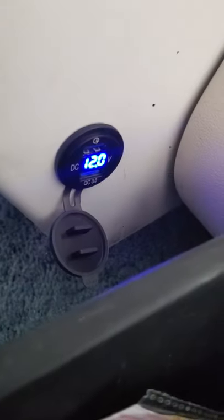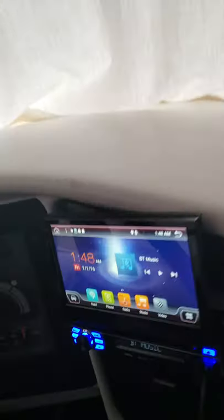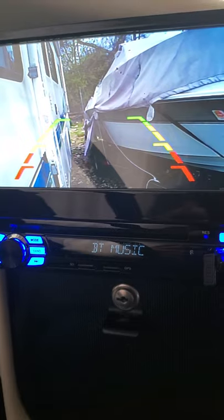I'm gonna show you a little upgrade we did to the RV. We installed those speakers, we installed the subwoofer, also this USB port, and then we installed this stereo with a side view camera.